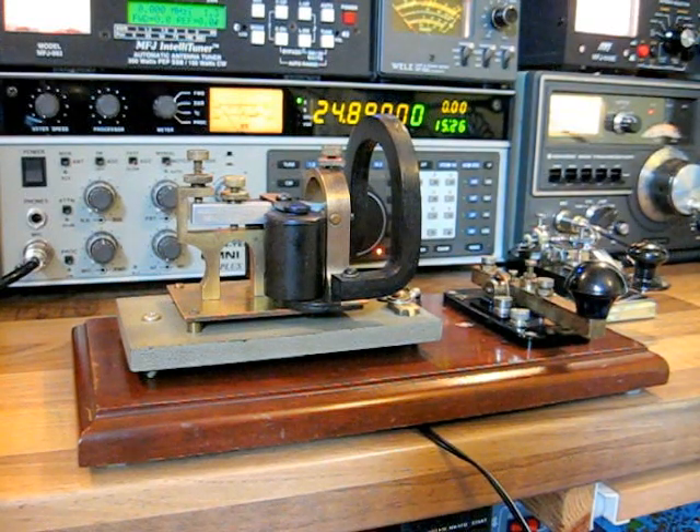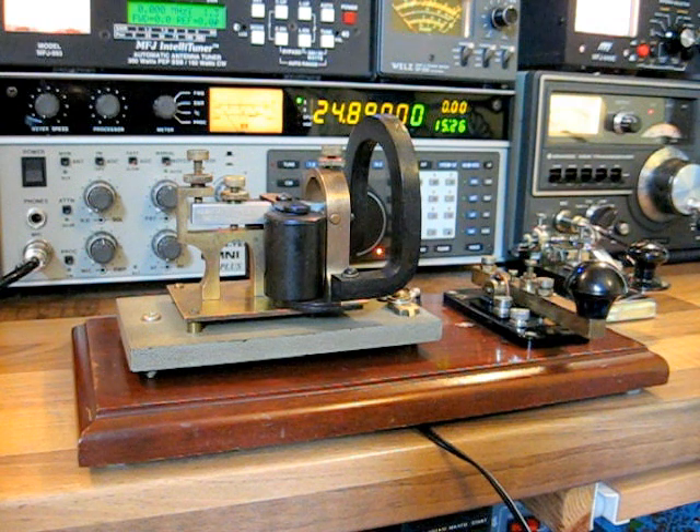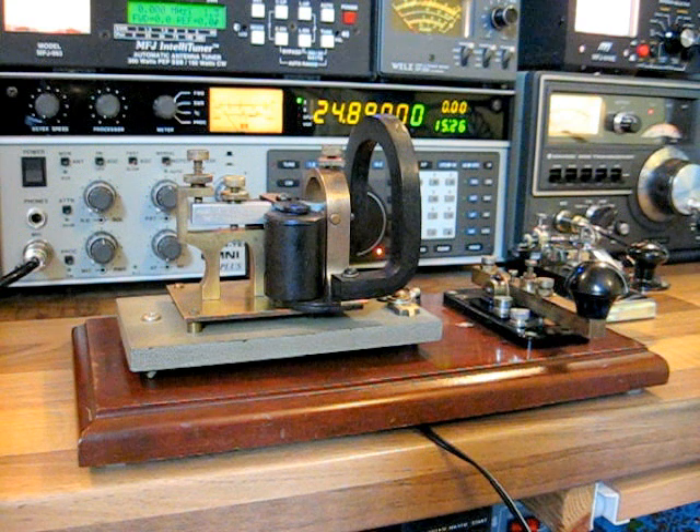Hi folks, today we're having a little look at my old telegraph sounder and key setup. The telegraph sounder is an old Western Electric Horseshoe sounder, made in around the 1890s. I am thinking the key is from around the 1940s in an old English design, with various brass fittings and whatnot on it.